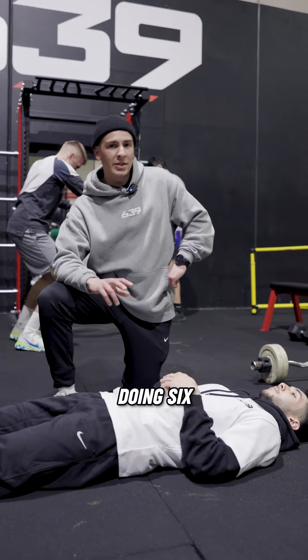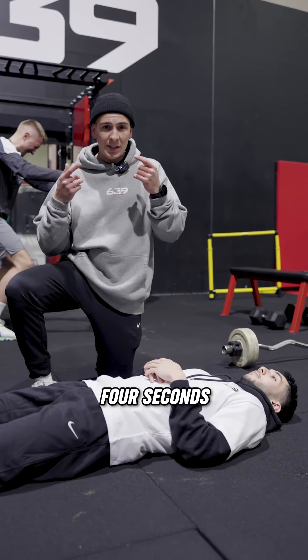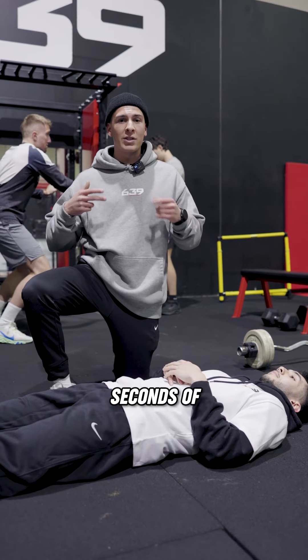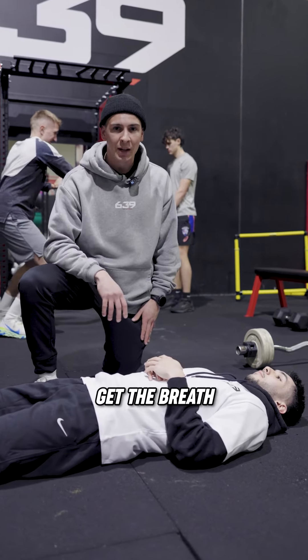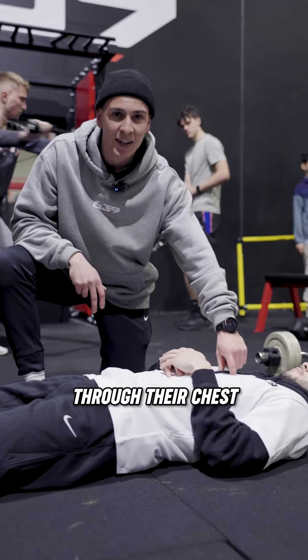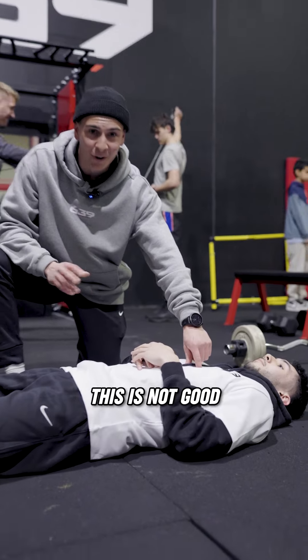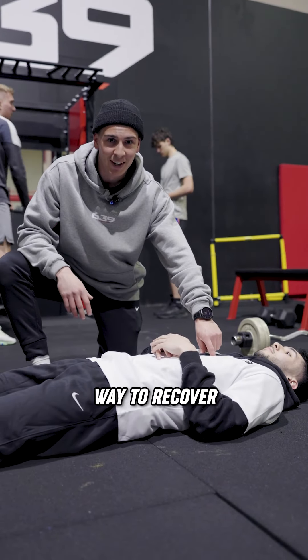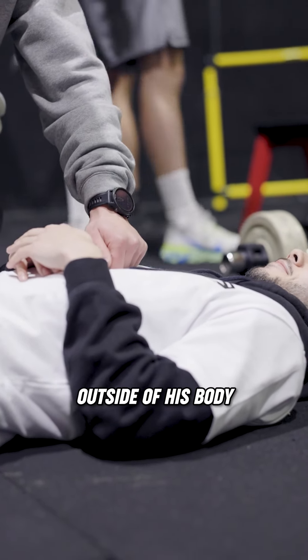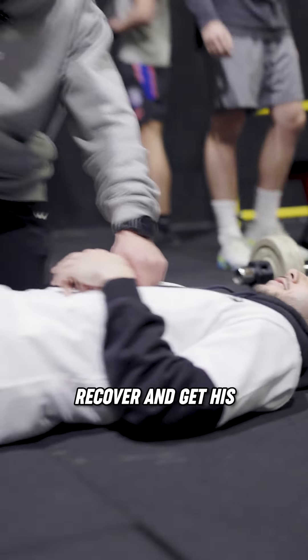Now we're going to have Raf doing six reps of four seconds in through the nose, three second hold, and then four seconds of exhaling. Our real focus here is trying to get the breath in through the belly. A lot of people breathe through their chest — that's shallow breathing. This is not good and it's not an effective way to recover. I've got my hand on Raf's chest right now and his heart's going to pump outside of his body, so let's see how well he can recover and get his heart rate down.